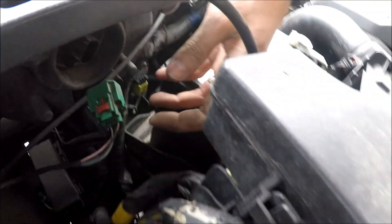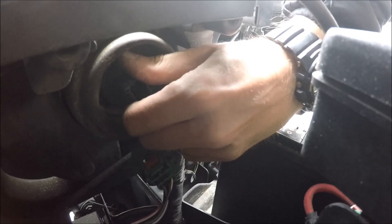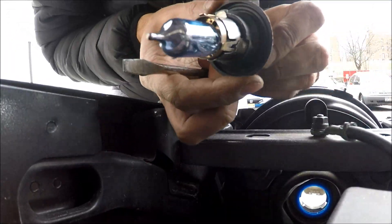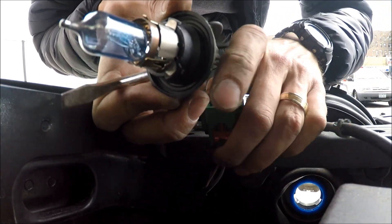Over here we have our bulb. To get it out, we just spin it and pull it out. Very simple, as you can see. The replacement bulb is H13.